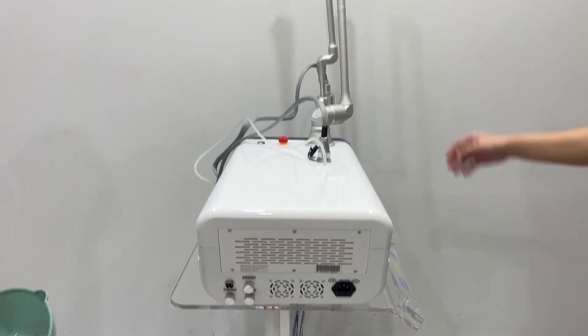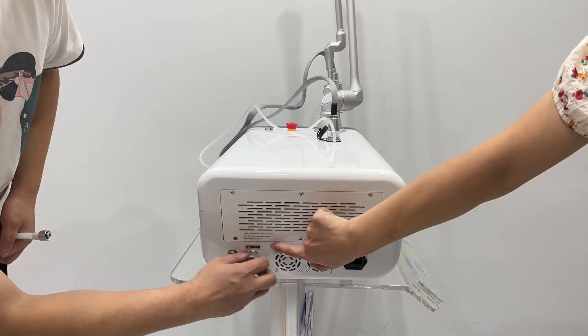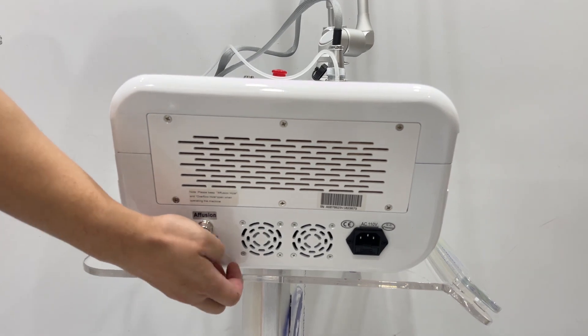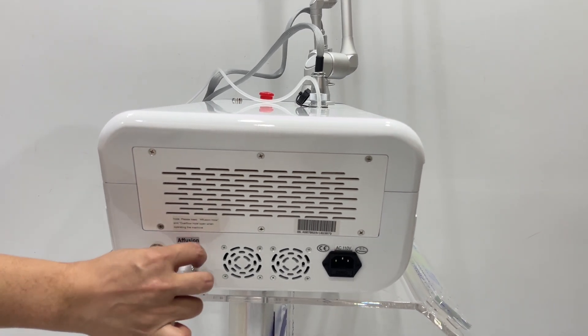After connecting the laser arm, please inject the water into the effusion hole. Remove this cap and overturn the cap. Connect the effusion hole.